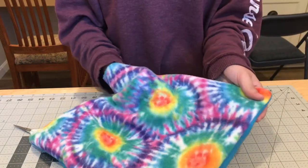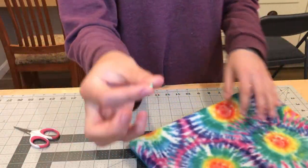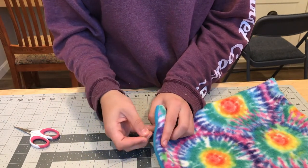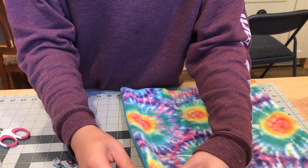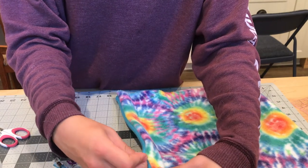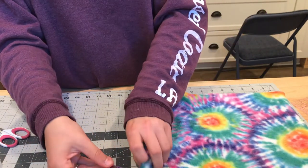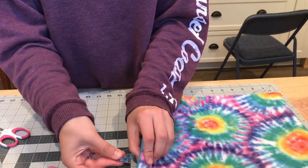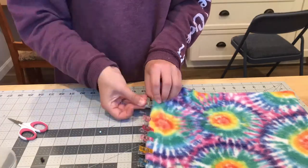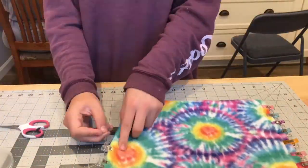Use a wooden dowel or pen to gently poke the corners out, being careful not to push through them. You can also use a needle or pin in the fabric to pull the corner out — I find that works even better. Then go around all four sides and pull the seams out a little to make it look cleaner. This step is optional but makes it look more finished. Add clips where you've pulled out the seams to keep everything straight for top stitching.